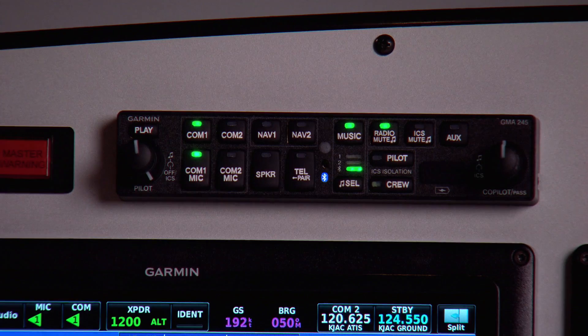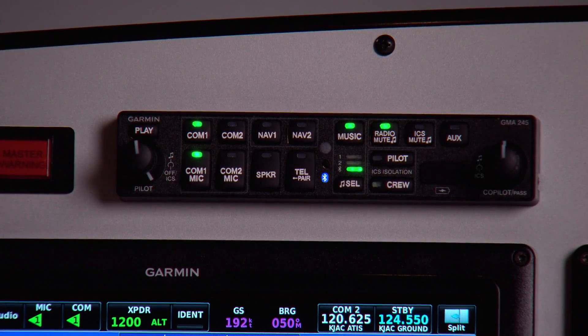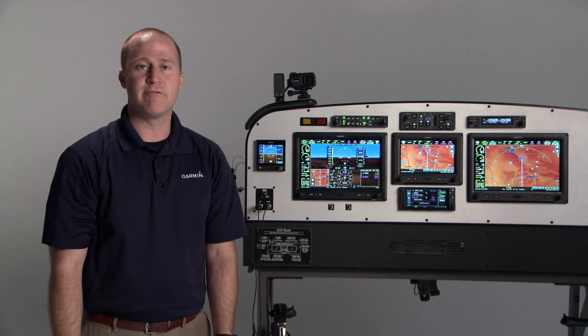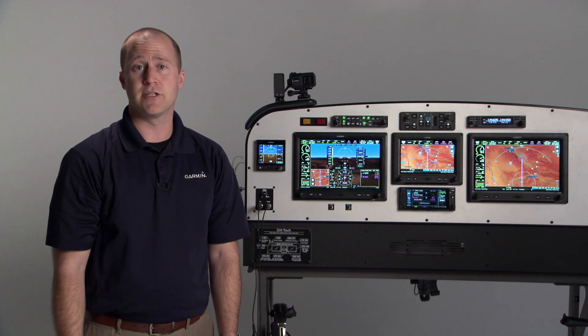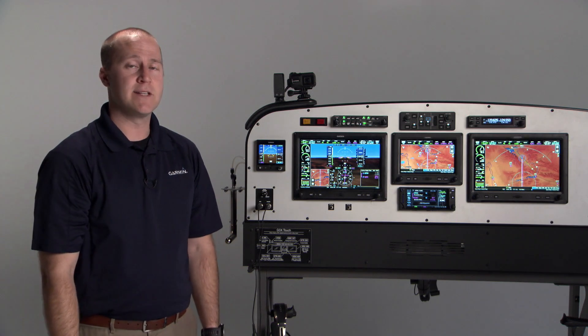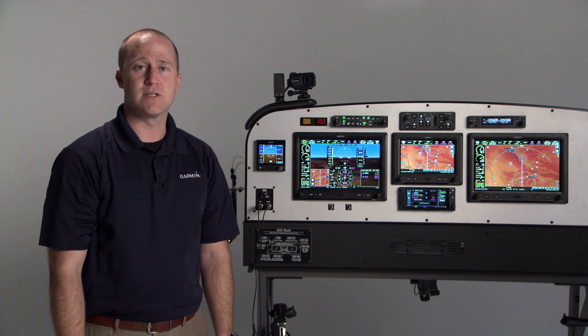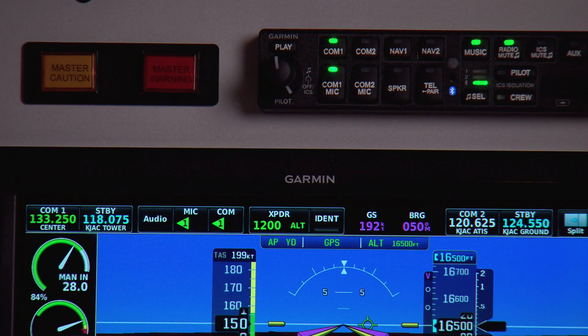Both audio panels have a dedicated USB charging port on the front. This demo will be primarily focused on the G3X Touch user interface, but you'll notice throughout the demo that the enunciator lights on the GMA245 follow with the selections on the G3X Touch display.